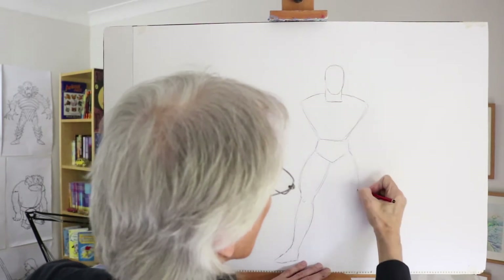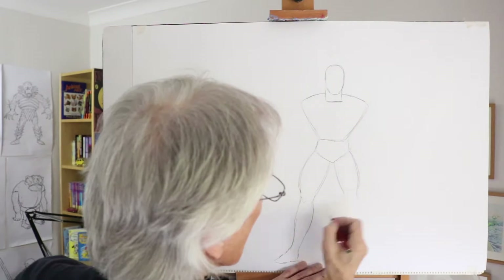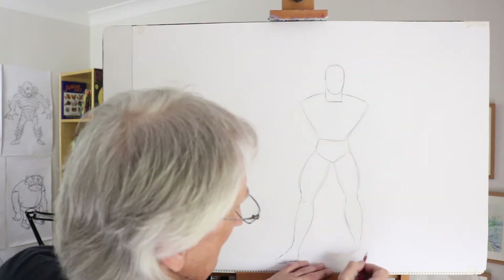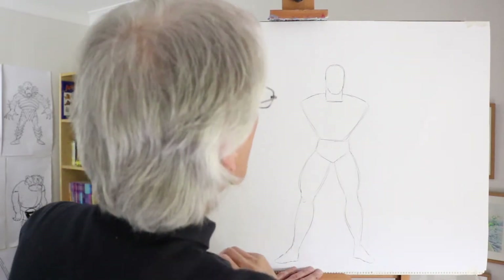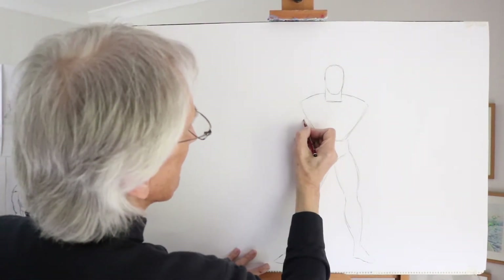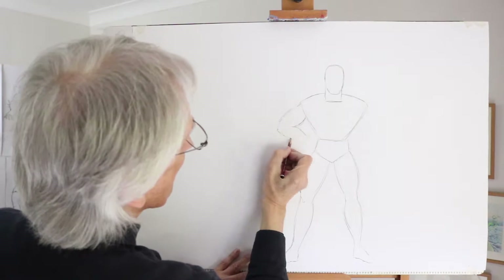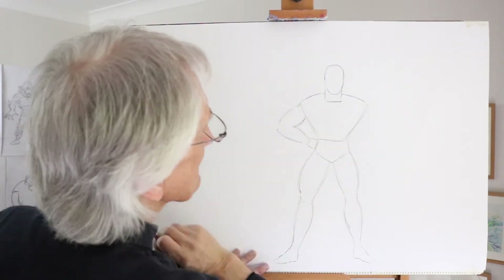Now the thigh muscle here, really really bulging out, down to the knee. And then the calf muscles again accentuated, down to the ankle. I'm going to draw his fists on his hips so his top part of his arm will come out like this — big thick biceps — and then coming down to a fairly narrow wrist shape with the fists on his hips.